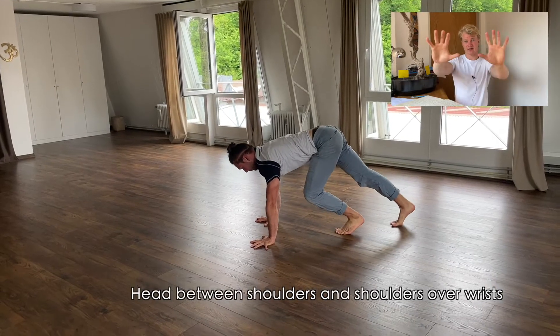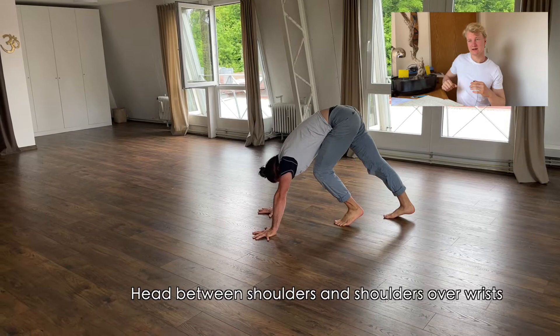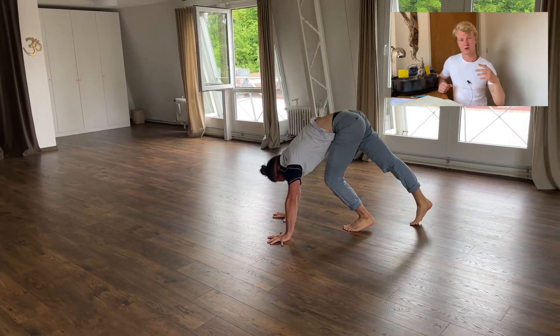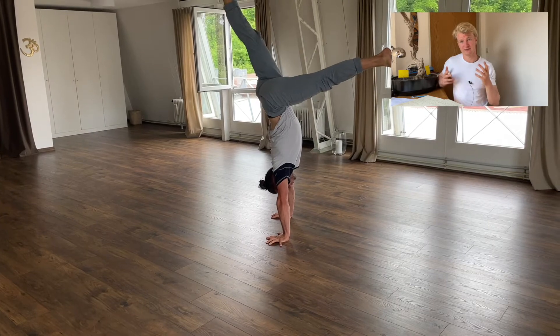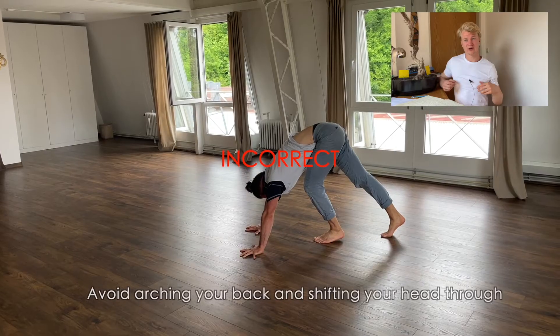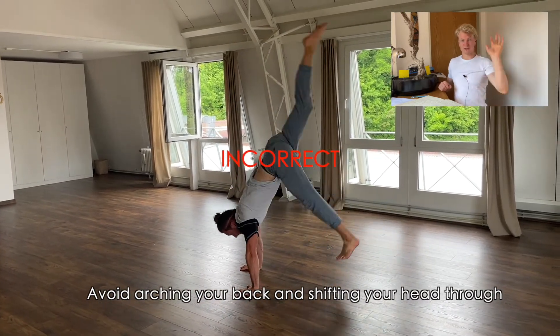For the split leg kick-up, place your hands shoulder-width apart and your gaze should be between your thumbs. Then decide which leg is your pushing leg and which is your kicking leg — in this video, the kicking leg is the right one. Try to avoid the mistakes shown in this video. Elevate your shoulders and push into the floor.